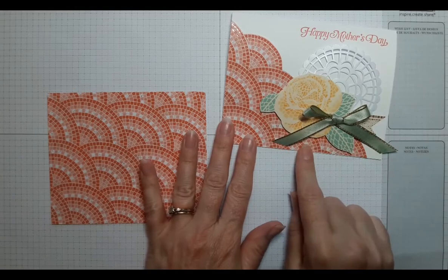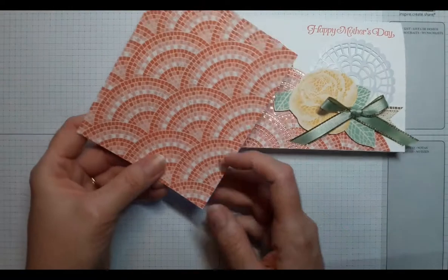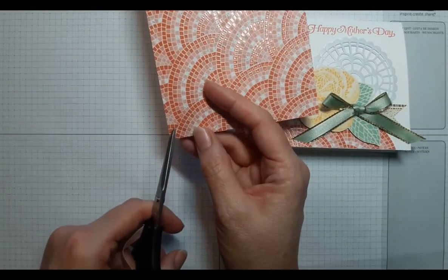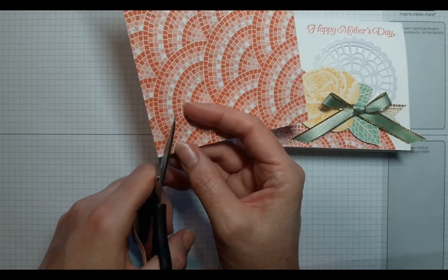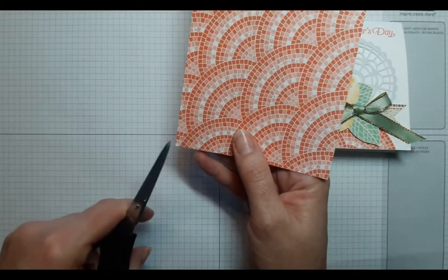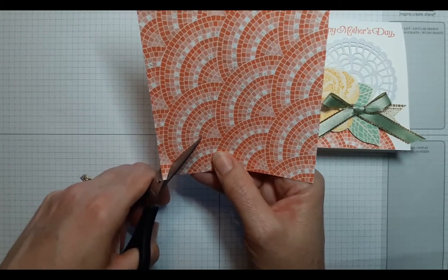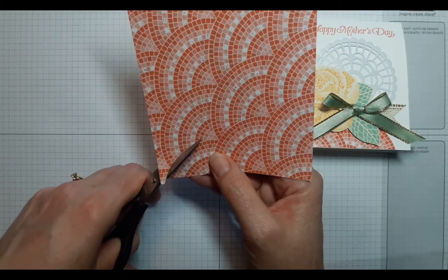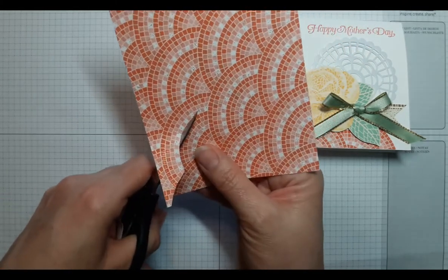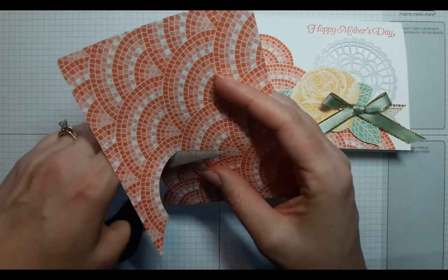As I'm creating the background for this card, I'm going to take this sheet of Designer Series Paper and simply fussy cut along the edges, following the lines on the Designer Series Paper — just following along the outside of the darker squares of the paper. Now if I go up here, it's going to create it kind of tall, so I'm going to go down into the second layer of this circle, because I want the overall look of this design to go naturally in a downhill motion.